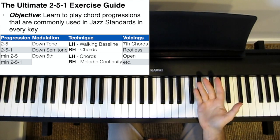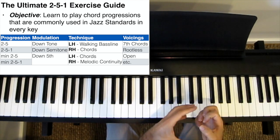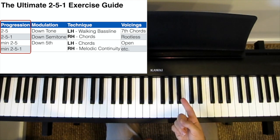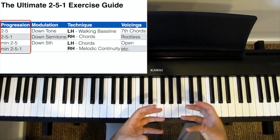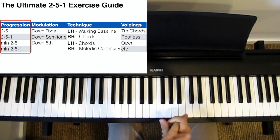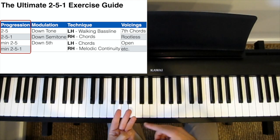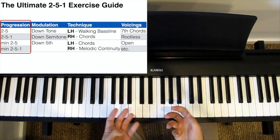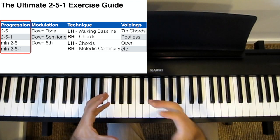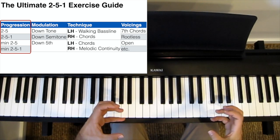So grab the sheet music and I'll take you through it. Our objective is to learn to play a chord progression commonly found in jazz standards and learn to play it in every key. We talk about playing 2-5-1s as if it's a single chord progression, but actually there are numerous different 2-5-1 based chord progressions you should learn: non-resolving 2-5s like D-7 to G7, resolving 2-5-1s like D-7 to G7 to C major 7, non-resolving minor 2-5s like D half diminished to G7, and resolving minor 2-5-1s like D half diminished to G7 to C minor 7. These mini chord progressions are often chained together in a huge number of jazz standards, so you should learn how to play and chain them one after the other.